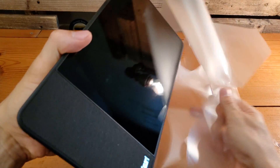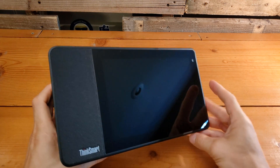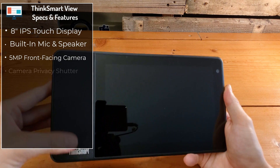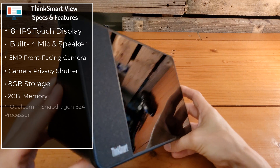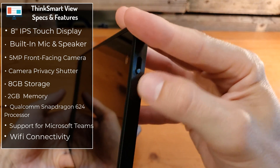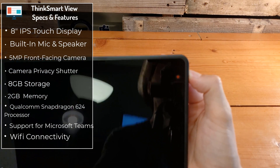Taking a closer look at the device, we've got the 8-inch HD 1200x800 resolution IPS touchscreen right up front, along with the built-in speaker, which allows you to use it like a speakerphone if you so desire. Right up front, we've got the 5-megapixel camera, and on the very side of that there is a built-in shutter for the camera. You can see it's red now — we have put the shutter on so we have some privacy, and we can flip that back down so the camera's enabled again.